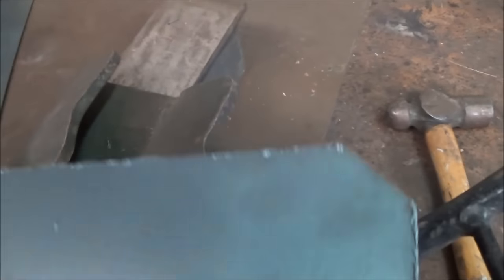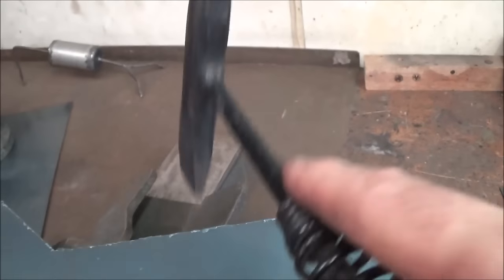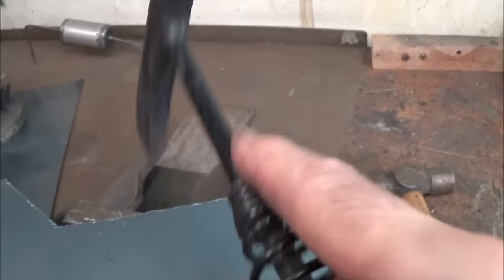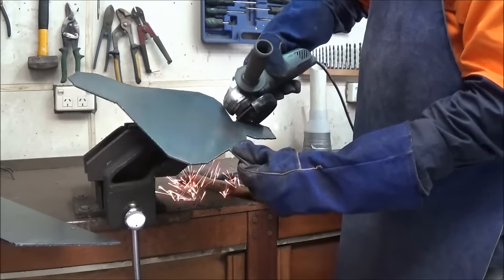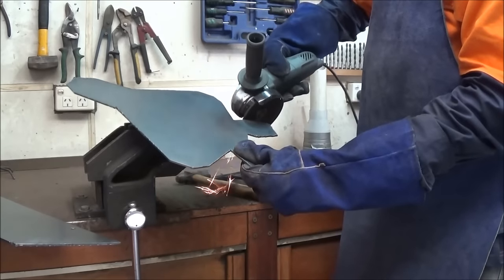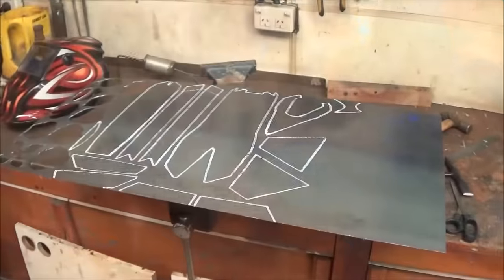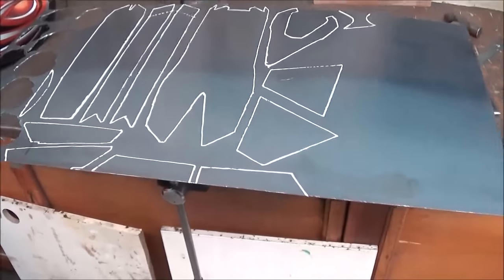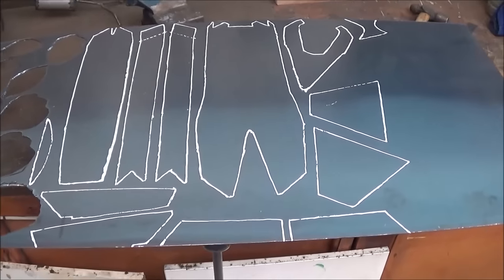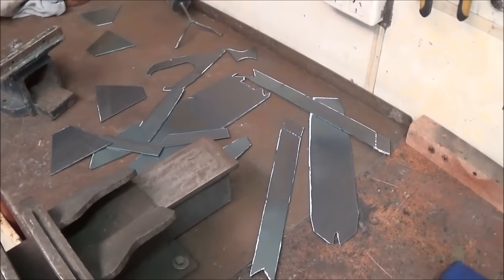The plasma cutter leaves a surprisingly small amount of slag on the back side. You can try knocking this off with just a welding hammer, but I prefer to use the angle grinder to clean it all off. Here are the rest of the parts ready to be cut out with the plasma cutter. As you can see, there's lots of opportunity for welding practice and plenty of plasma cutting action as well.